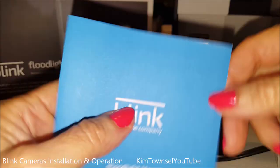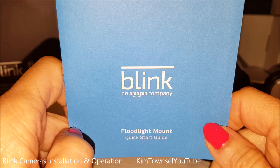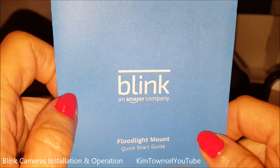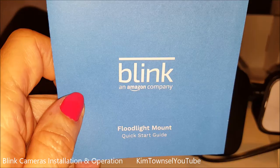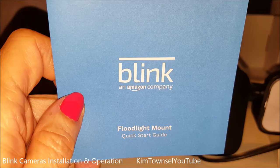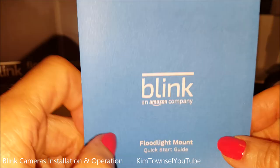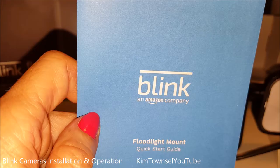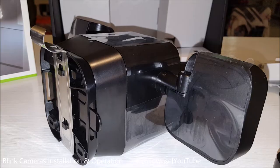I encourage you, if you buy a Blink product, to sit down with the pieces and look at them before going through the app. Go look up some stuff on the internet because the app is not really clear — for example, it didn't tell you that you needed to scan the inside QR codes of the cameras to add them to your system. I put the back on one of mine and I'm glad I didn't do it for all of them. Also when setting up your account, make sure you give it your mobile number and not a home phone number. The instructions are beautiful but not necessarily logical and sequential. You also have to disarm your system before you can add a device.